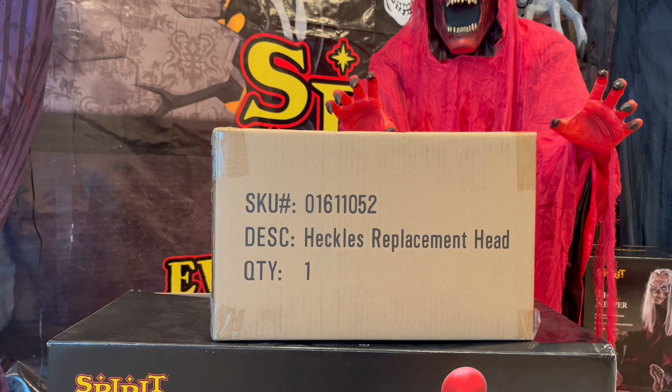Hey guys, Halloween C. Today I have a pretty interesting video because Spirit Halloween sent me a replacement head for my Heckles the Clown animatronic.